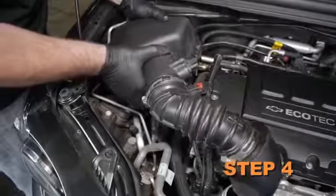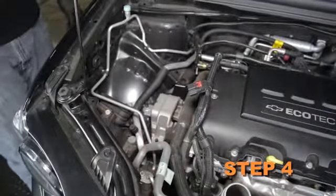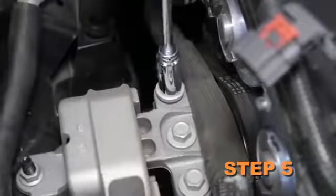Lift up the air box to dislodge it from the mounting grommets, then remove the air box assembly from the vehicle. Remove the rear engine mount bolt.